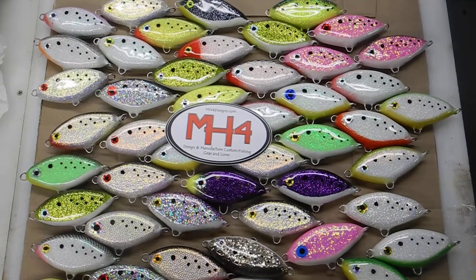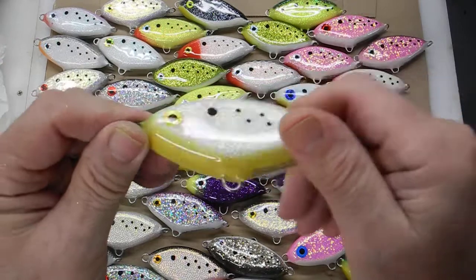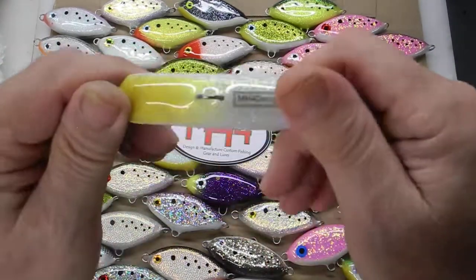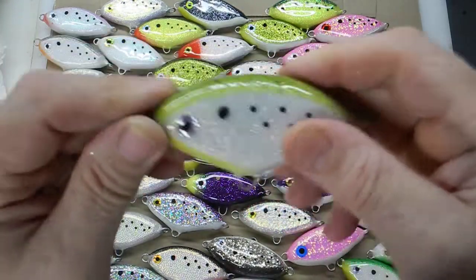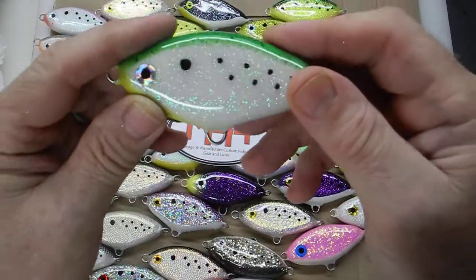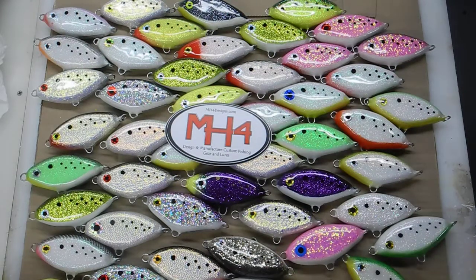I'll just give you an idea of what they look like on a video instead of just looking at a picture. Kind of go through all the color schemes I got here. This is like a white with a gold — it's my favorite white color. The other ones have a green tint to it when it reflects. I will be processing these and getting them onto the website. Thanks for watching.